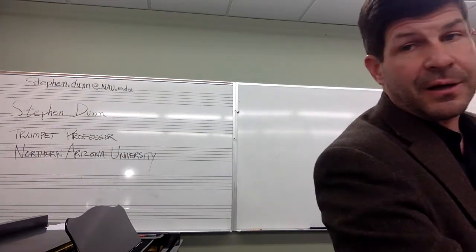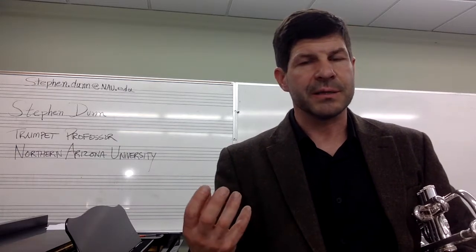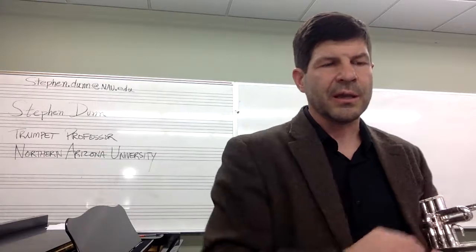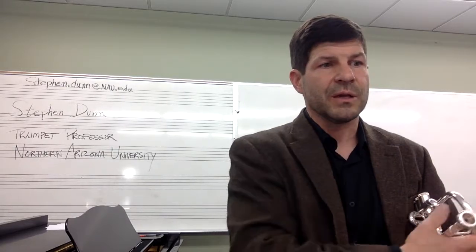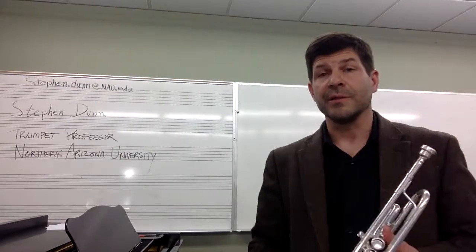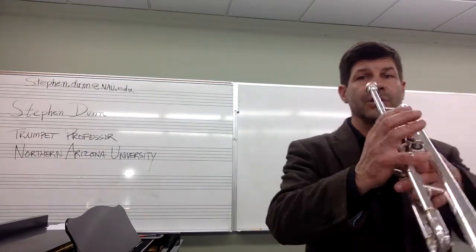The last section is melodic studies. For years and years there are so many great Bordogni, Concone, so many melodies that work really well on trumpet. I just wrote four out. The idea is that we don't think so much about the mechanics we've been using, but we play really with free air and we just think of the quality of sound and the musicianship that we want. I'm going to play one of these — I'm going to play Shenandoah. With that, I'll leave you after that. I hope you enjoy this packet. Please feel free to email me if you have any questions.